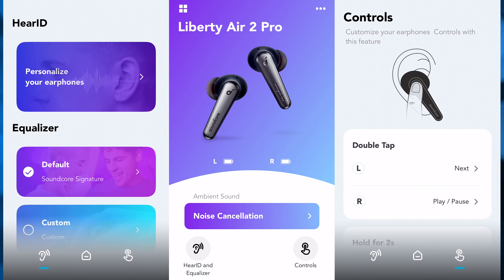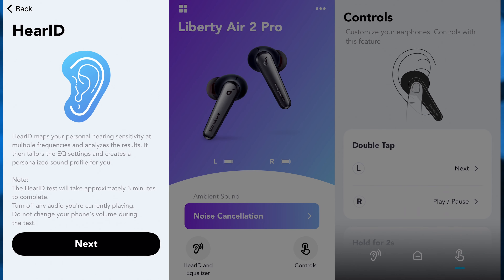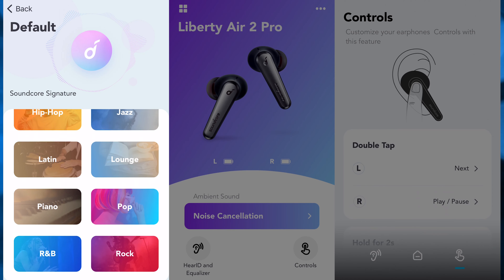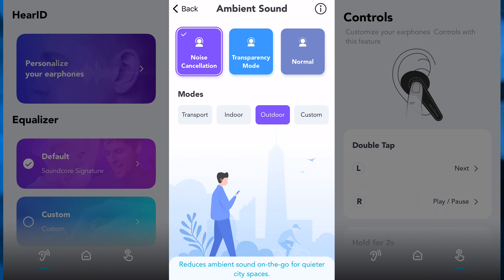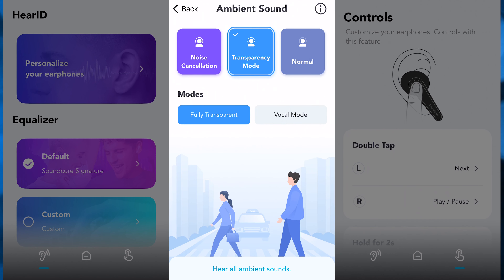You also have the Soundcore app that goes along with these earbuds, where you can make your own EQ, choose preset EQs, change the listening mode from ANC to transparency to normal mode, and change your playback controls. First you have HearID, which is an easy way to make a custom EQ preset that fits you. You can also make your own EQ settings or choose from a variety of preset EQs to see which one fits your taste the best. In the middle we have ambient noise settings where you choose your listening modes. Noise cancellation has a bunch of modes that cut specific frequencies, but the changes are so subtle you'll probably end up just using one for everything.